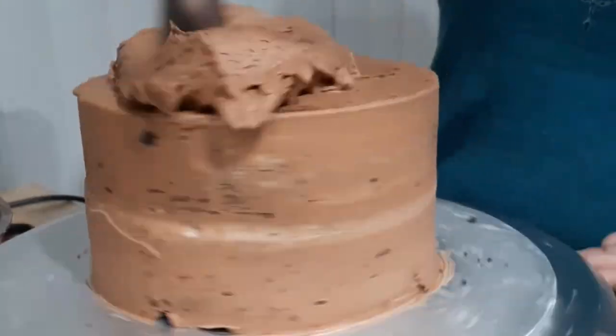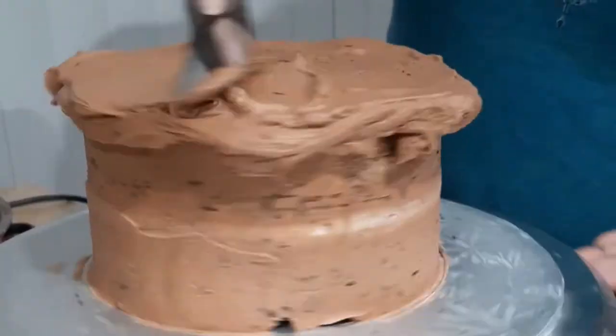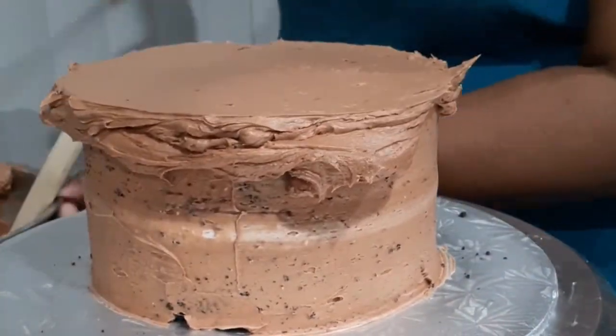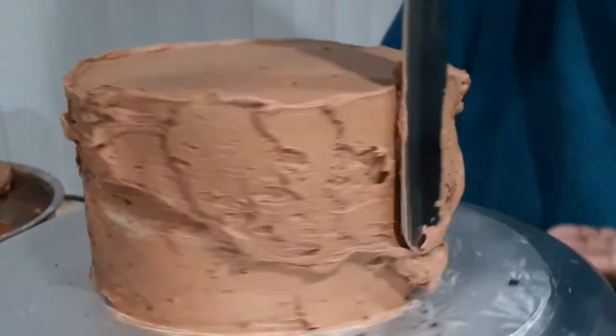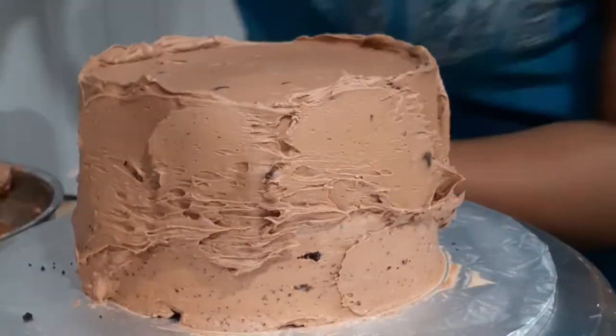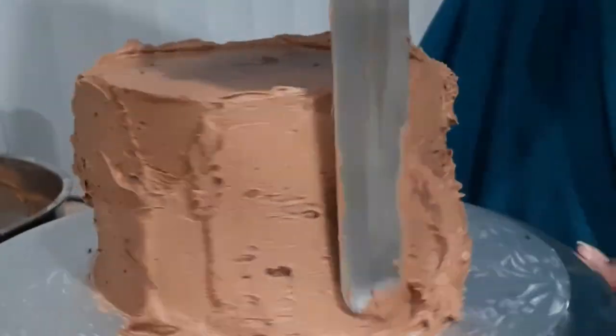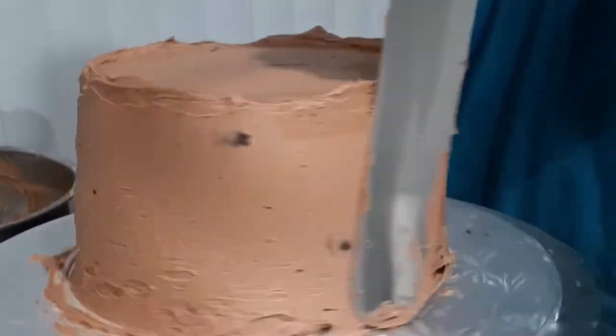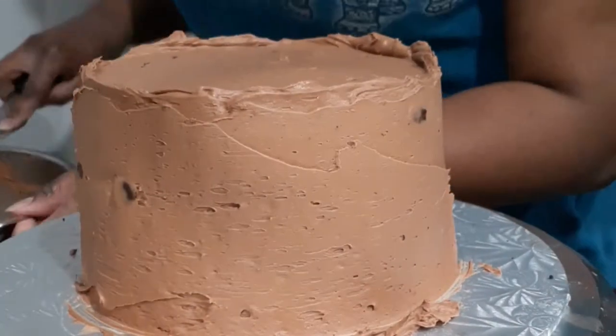Now it's time for my final coat. I'm going to repeat the same process, starting with the top of my cake to get it nice and flat and then moving on to the sides. I'm using a chocolate frosting that I mixed — it's vanilla frosting with melted chocolate like a chocolate ganache, plus a bit of cocoa powder to get a nice deep chocolatey flavor.